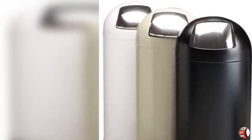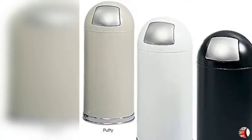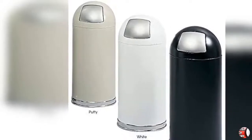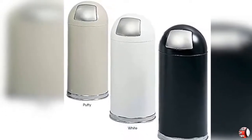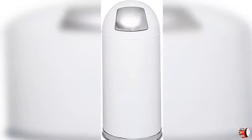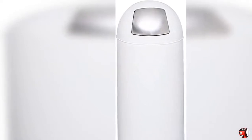Sleek, Upscale Look. The Safco Push Door Dome Top Trash Receptacle adds both elegance and function to your cafe, coffee shop, reception area, or workspace. Its stylish, compact design fits almost anywhere, and the stainless steel push door hides unsightly trash.